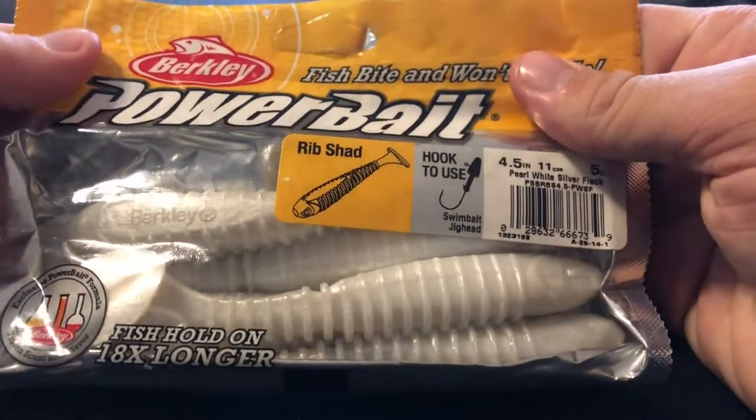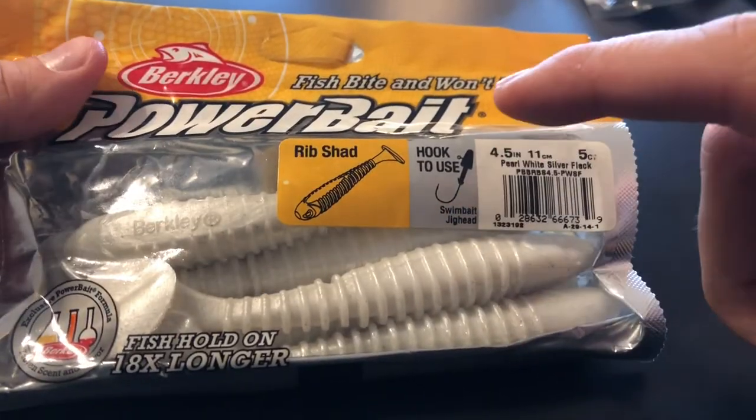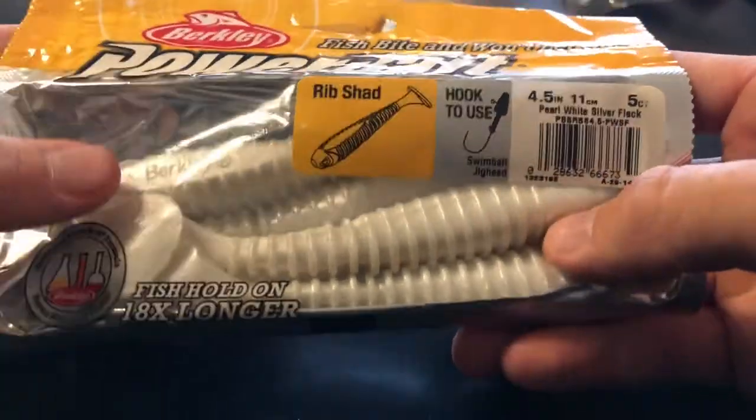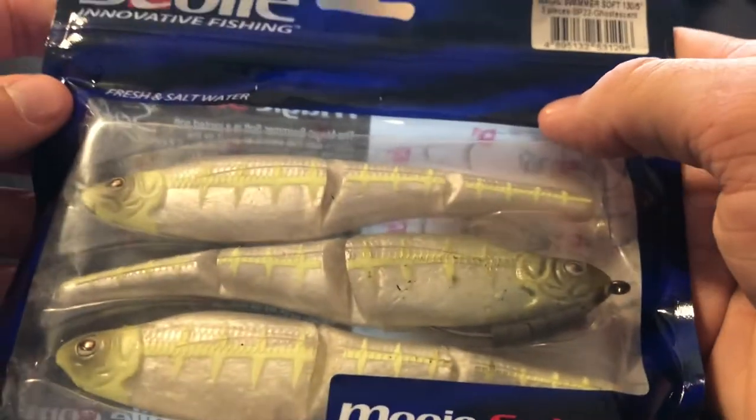Next up we have more PowerBait products — this is the Rib Shad, and it actually looks like it would be great paired up with these Fish Heads right here. That looks like it'd be perfect — the Rib Shad, a big old four-and-a-half-inch swimbait right there. That's awesome.